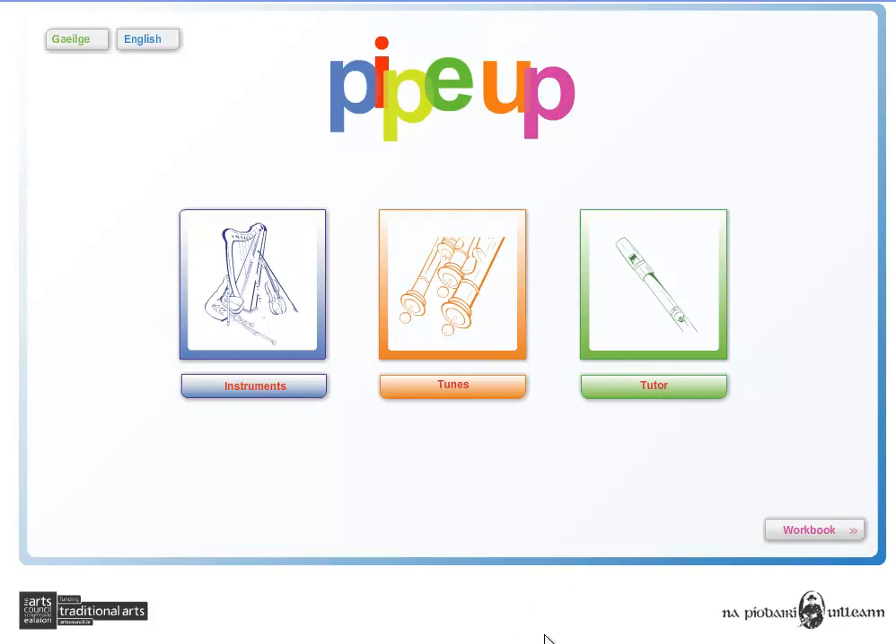The PipeUp resource is bilingual and can be used in either Irish or English, on Microsoft Windows, Apple Mac, or on a whiteboard.